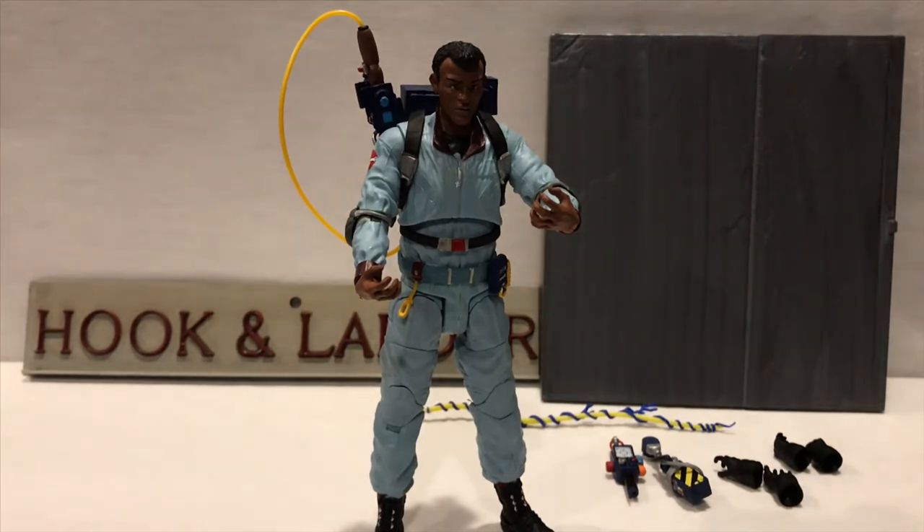Overall, really cool figure. My only complaint is that there is a lot of soft plastic to be aware of, but overall really nice. They've got some good weight and you just have to play around with it if you want different poses, because they are a little top-heavy due to the proton pack. Really awesome — thanks for watching guys, I will talk to you later.